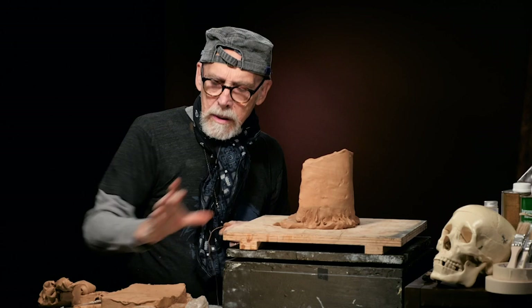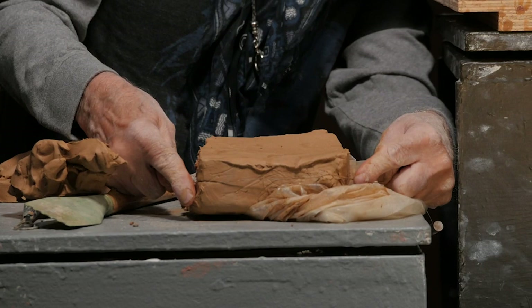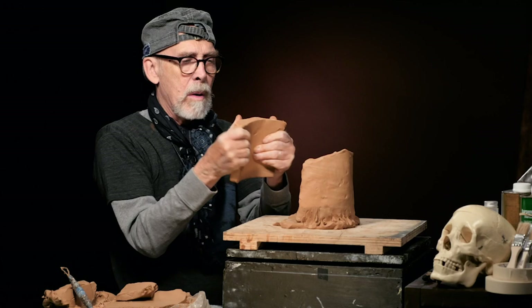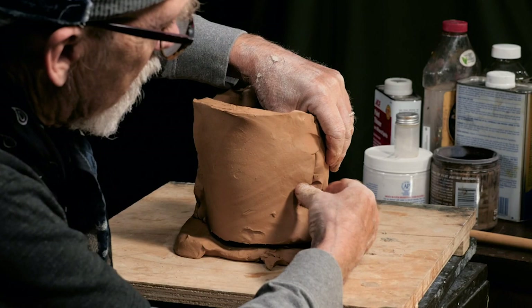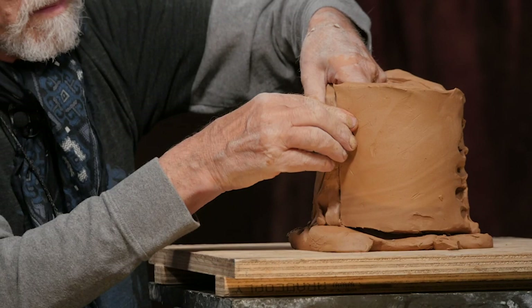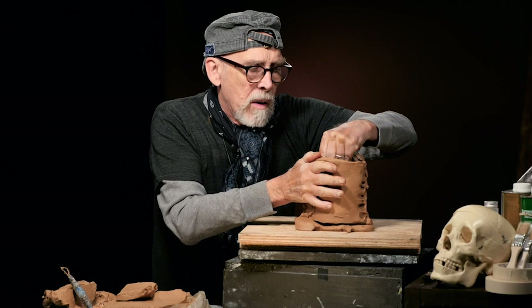I only need a piece about three-quarters as long, and I'll try to keep it about the same thickness. That's about the right thickness there. That piece is going to go on — again, slightly conical. Now I'm really knitting that together, and I'm going to do the same thing on the inside with my thumb, all the way down to the base and the same on the other side. Now I have a complete cylinder.